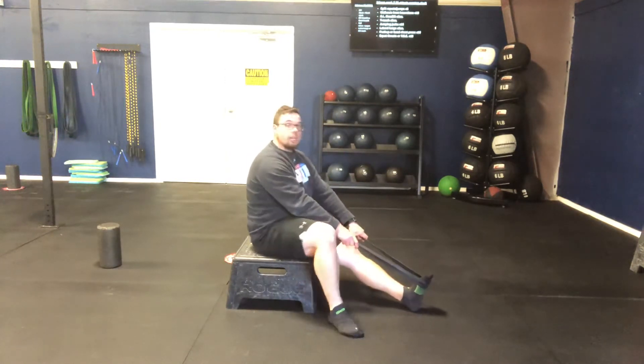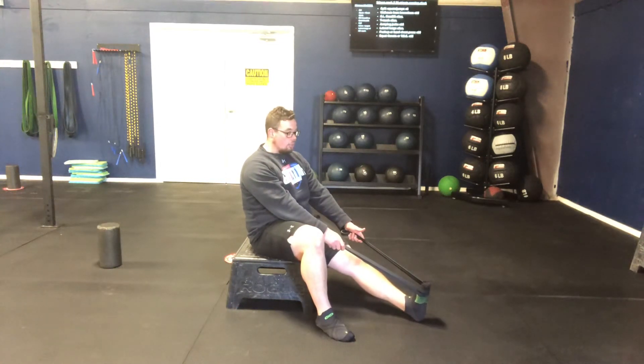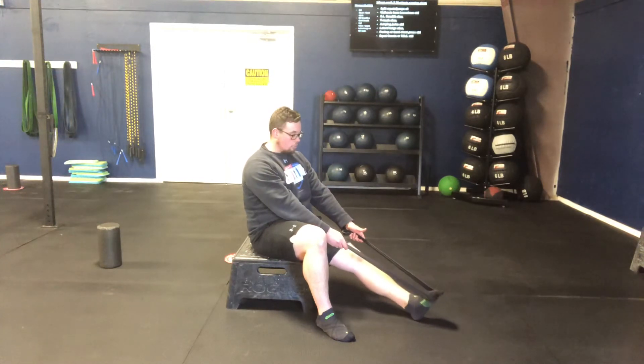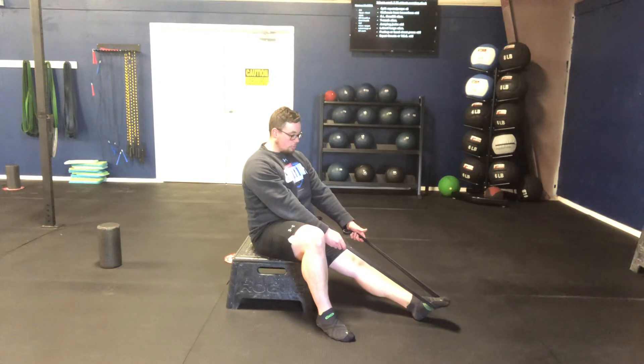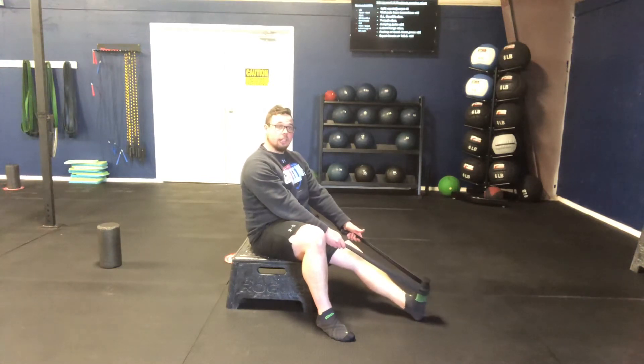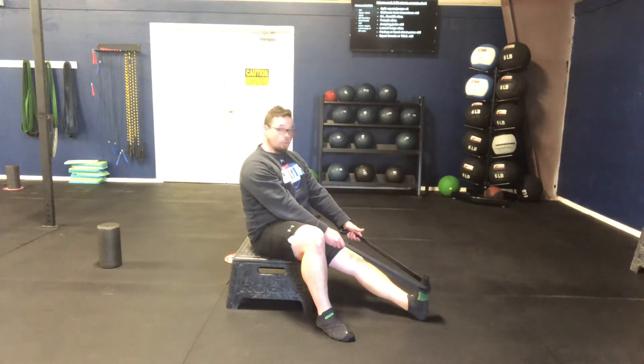What we're going to try and do here is keep this leg pretty much straight, or as straight as we can. All we're going to do is push that band away as far as we can. Keep the heel on the floor, relax, bring it back. Push that band as far away as we can, push that toe as far forward as we can. Relax, reach, reach with those toes. Relax, let it pull back.